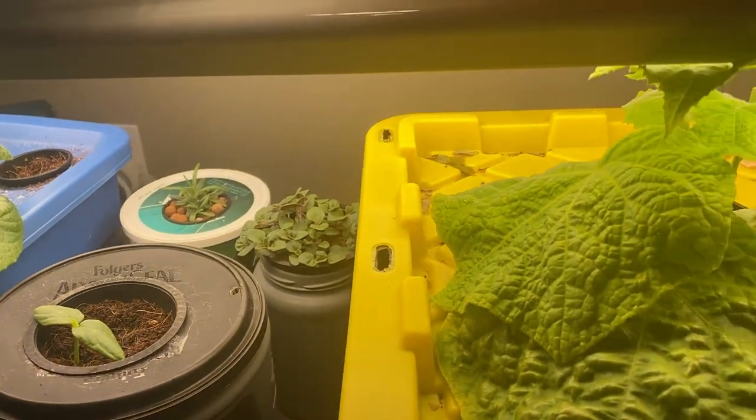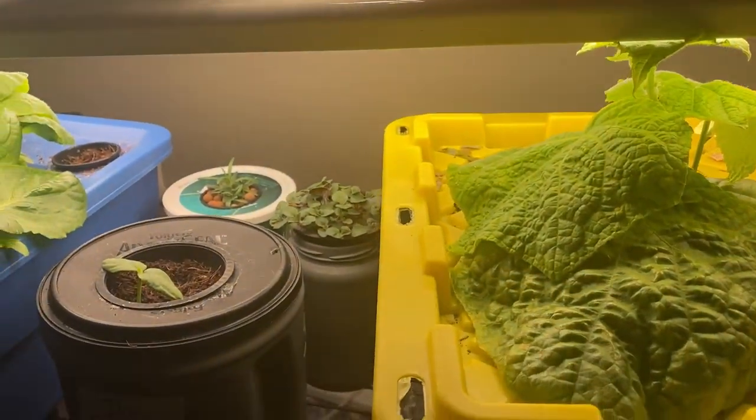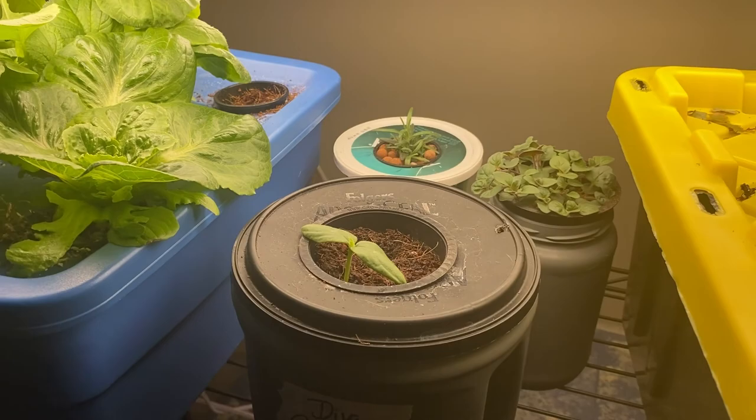These are Diva cucumbers, which are self-pollinating — they only produce female flowers, so they're pretty easy to grow indoors.